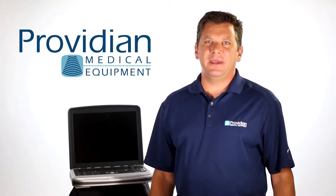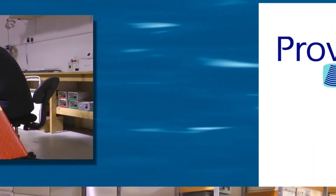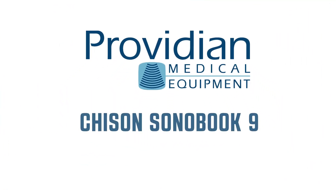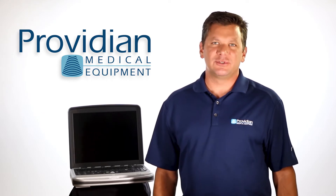It's new, it's fast, and it competes with the top portable cardiovascular machines on the market, but only at a fraction of the cost. Hi, I'm Brian Gill from Providian Medical, and today we're looking at the Chison Sonobook 9 Portable Shared Service Ultrasound Machine.